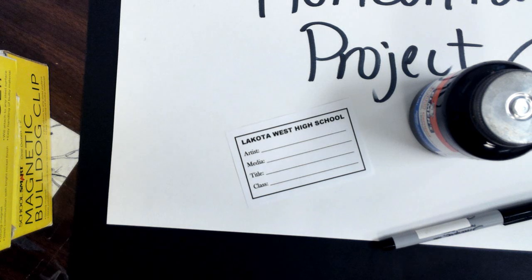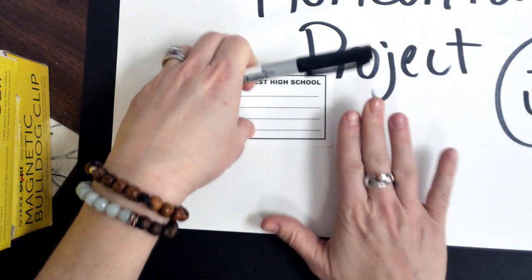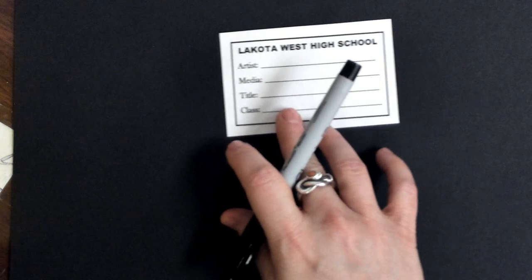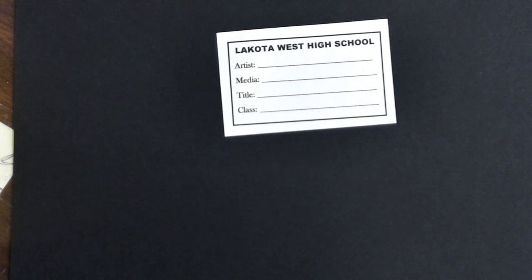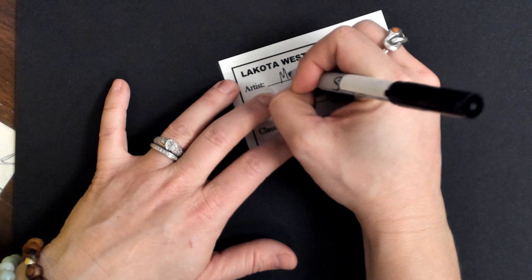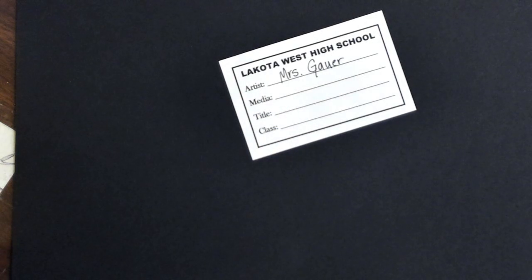The next thing I'm going to show you is the label. You obviously need a label, an ultra-fine Sharpie marker, and a jar of rubber cement. I'm going to turn my project around so you can see this a little better. You guys know the drill — artist is your name, and always and forever, properly capitalize your name. Even if you like to do all lowercase or all uppercase letters, I want it to be formal — capitalize the first letter in your first name and the first letter in your last name.